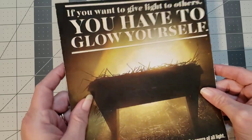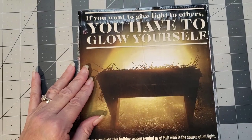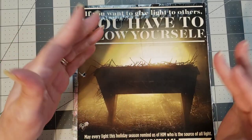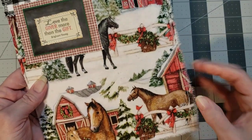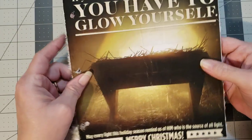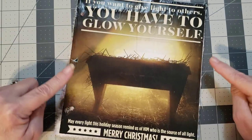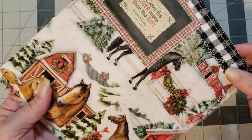Now I have my fabric page finished. I'm going to bring the original page back in and glue these two together, just like so. Then you punch your holes — it's a little harder to punch a hole through fabric with a hole punch, so if you have a Cropadile or something like that, it might work a little easier.